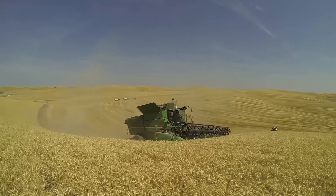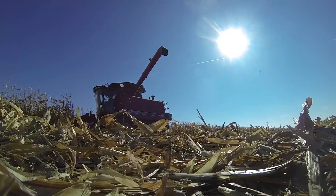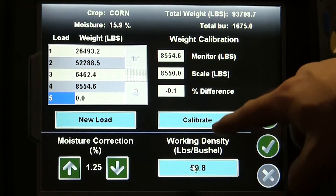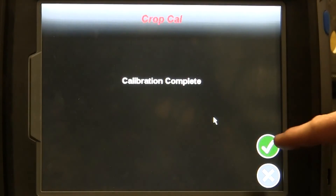That about does it for our video series on the SmartYield Pro Harvest System. This collection should help you install, set up, and operate your system. Thanks for your time, and happy harvesting!